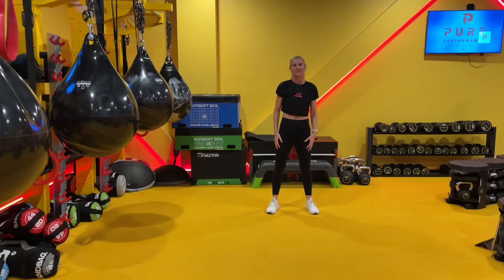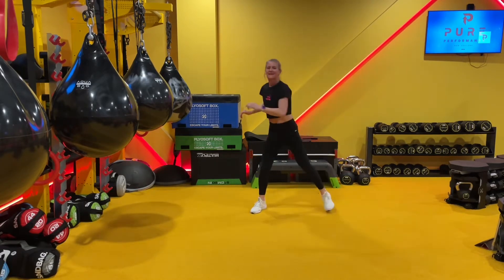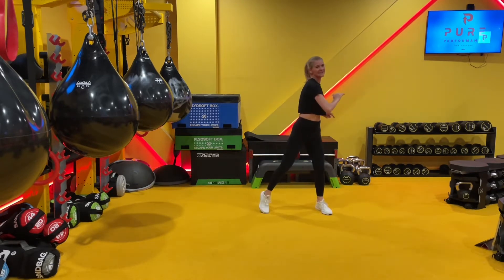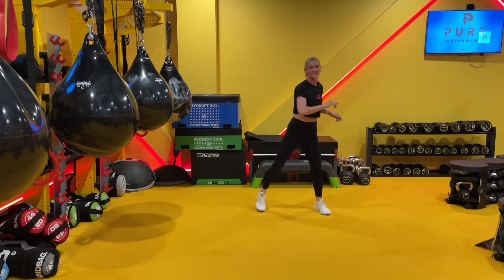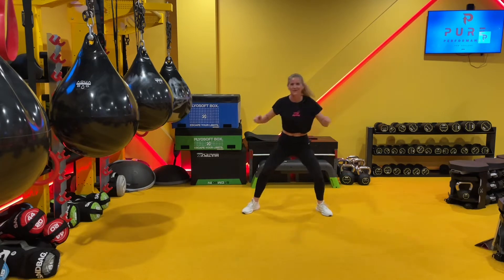Hey, here's a quick five-minute warm-up that you can use for any of the workouts. Shall we go? So let's just start by rotating through the waist, bending into the knees. We've got a series of exercises that are going to warm up the muscles of the body and get the heart rate up a little bit. I've got some funky music for you as well.